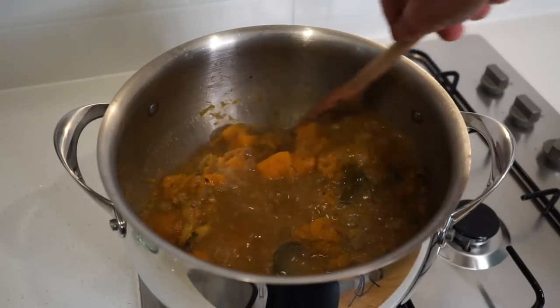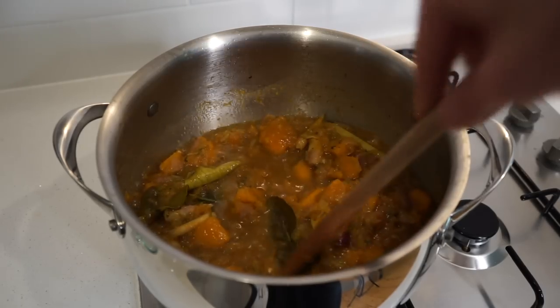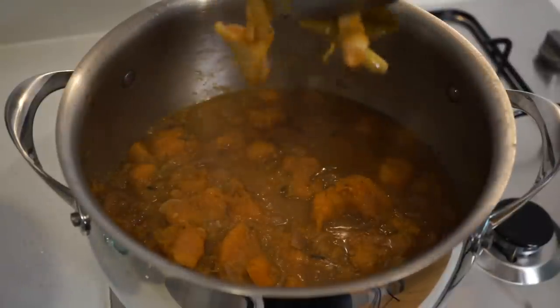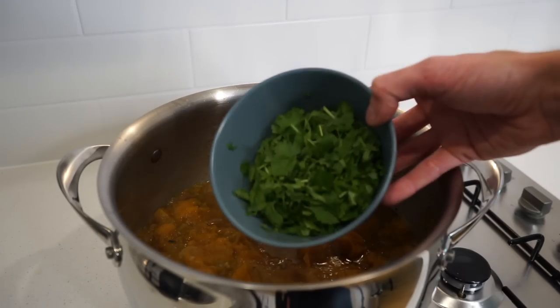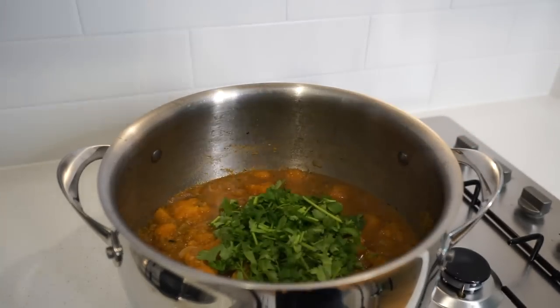This has now been 30 minutes and everything is completely broken down, which is exactly what we want, so we can turn this off the heat. It's a good idea to fish out the lemongrass and kaffir lime leaves as these won't blend well and never fully release their flavor. We can then add in the chopped coriander or cilantro, which is really going to freshen this all up, and now it's time to blend.